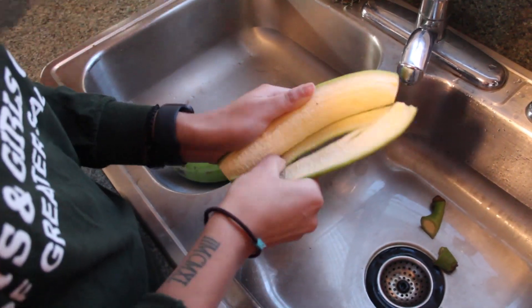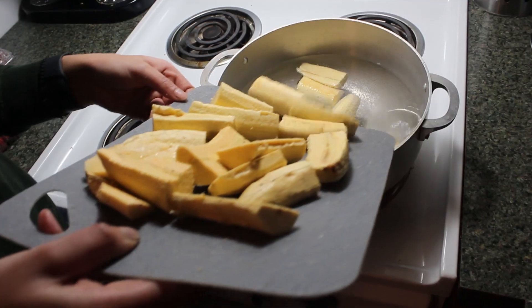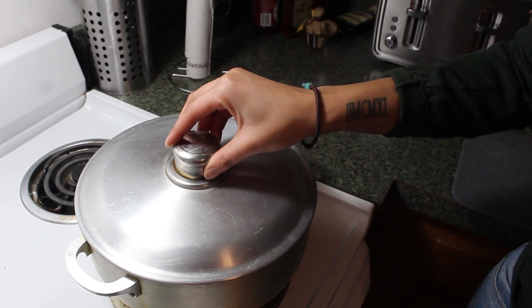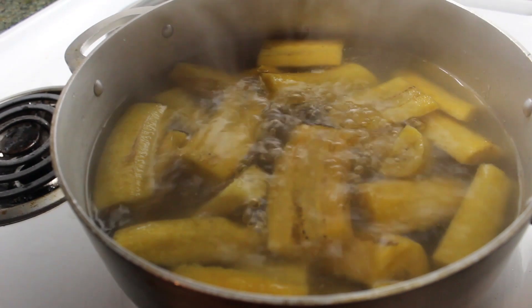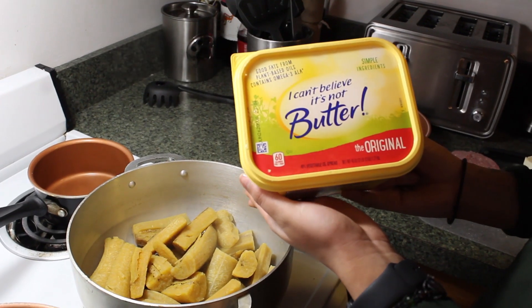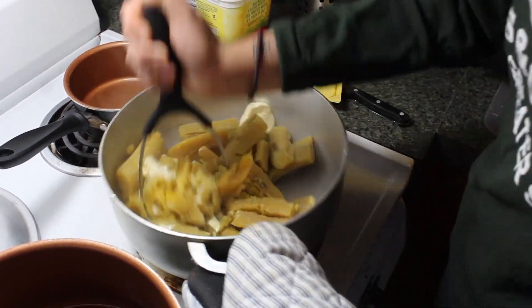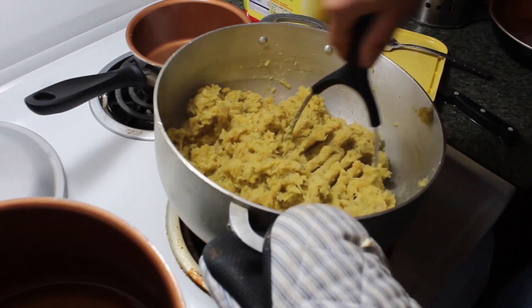Once we have peeled all the platanos and cut them into fourths, we're going to throw them in the water to boil. You're going to cover the lid and wait for about 30 minutes. Once you notice that they are nice and yellow and soft, you're going to want to drain out the water. Then grab some butter and a masher to mash the plantains up, kind of like if you were making mashed potatoes. Mash the plantains until it is getting smoother and it is done.